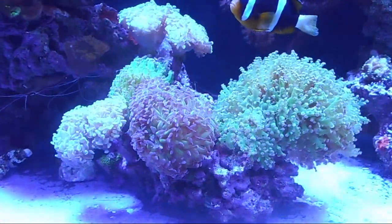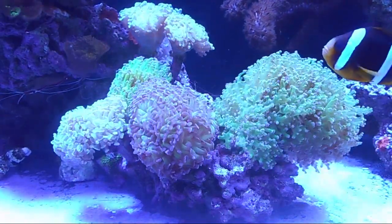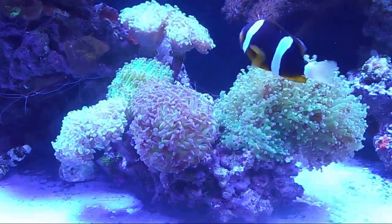Welcome back to Fisher Hex. Today we are on our fifth video in the beginner guide series for reef tanks, and today we're going to talk about LPS tanks.